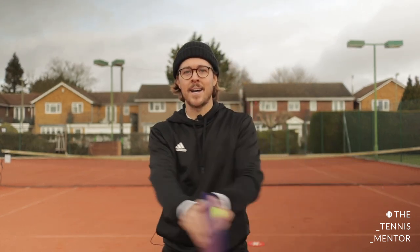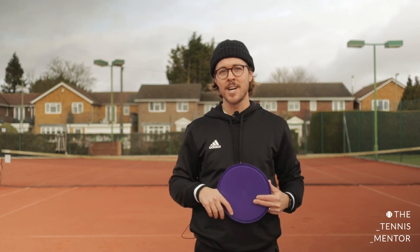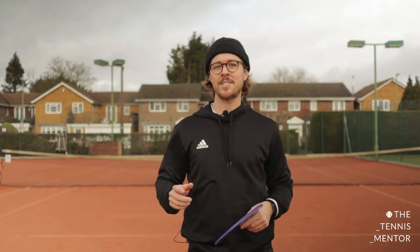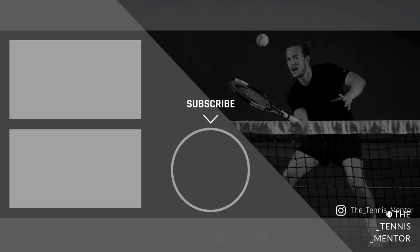In that short space of time we learned a lot about forehands and about tennis — amazing work again. Next week we're going to be practicing our backhands, which is similar to the forehand but with two hands. I'm going to come up with some really fun and challenging games so you can get better, and you can even challenge your family members too. Well done everybody — I hope to see you back in session three. Take care!